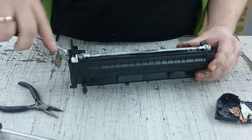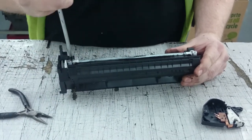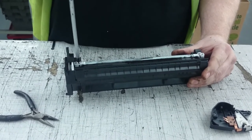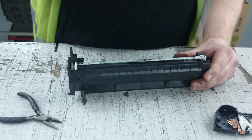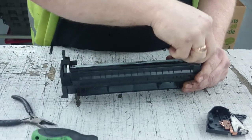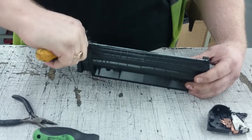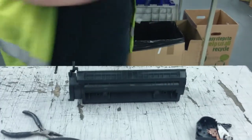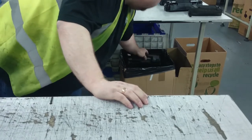Now you've got two little items — take your little cog out here. Put that down. Take your two little screws out. Take the cover off, and lay them down so you know which side they go back on. Then force your doctor blade up. Take a wipe. Empty the waste powder.